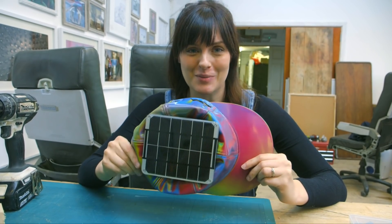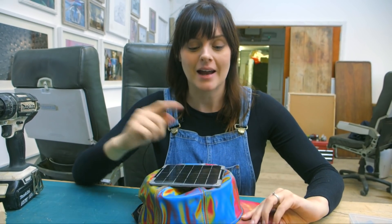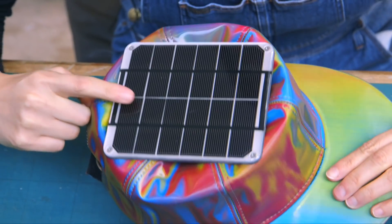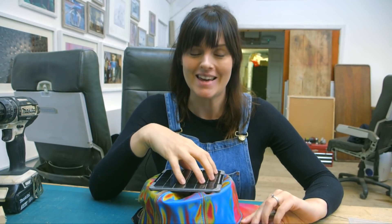We've attached our solar panels to the top of the hat. Solar panels capture light energy from the sun and, using special layers of silicon, convert that energy into electricity that we can use.